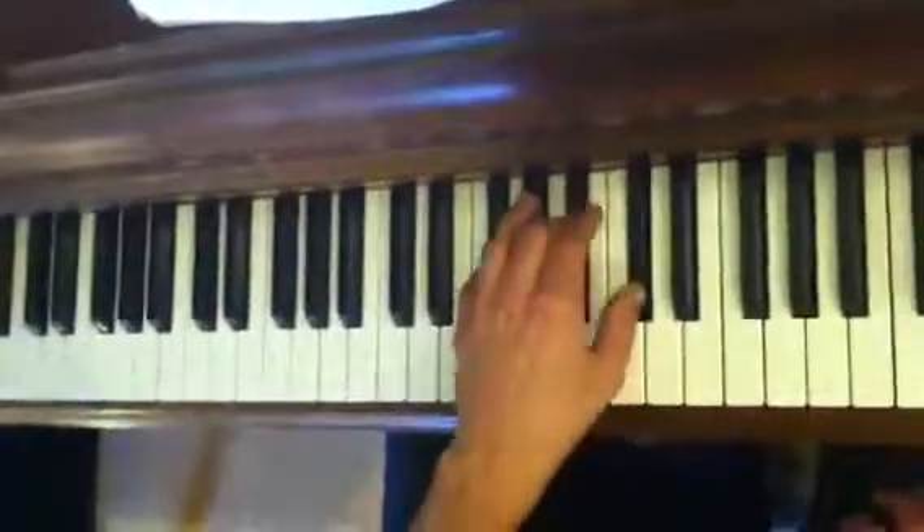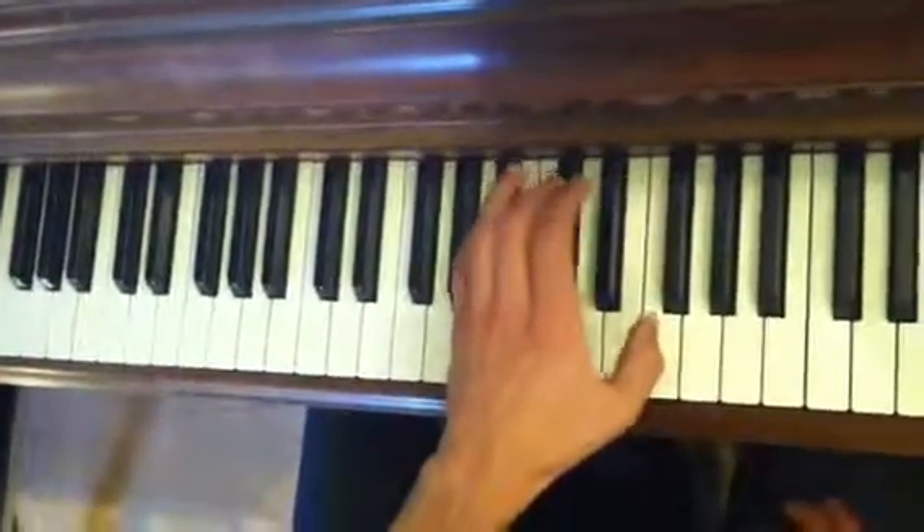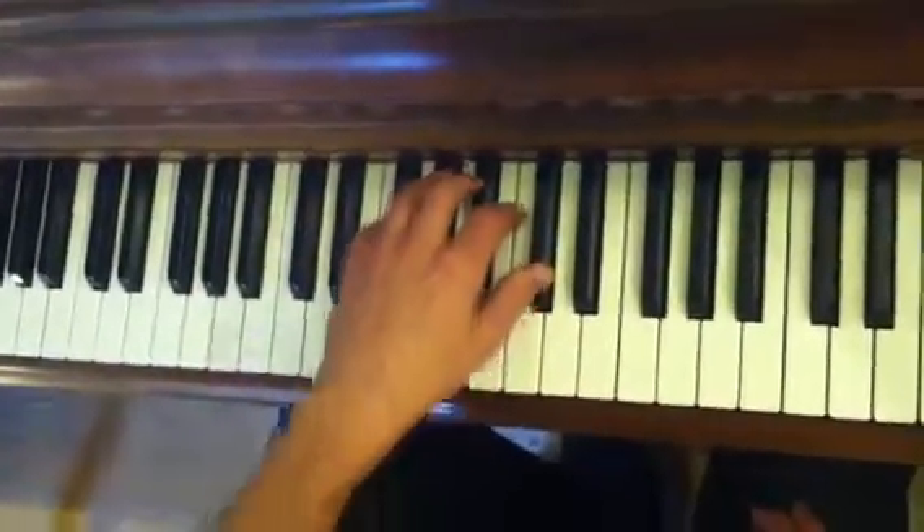Here's your left hand — it plays a Gb triad, Ab, Db, and Bb, with the same reggae rhythm, once per chord.